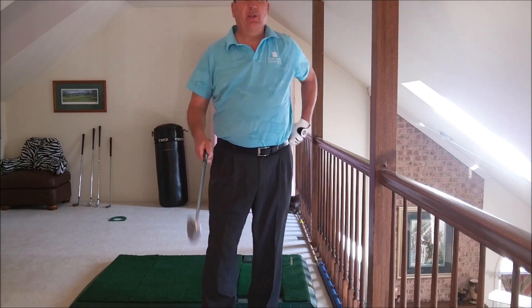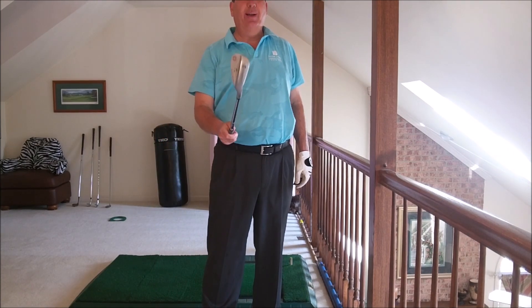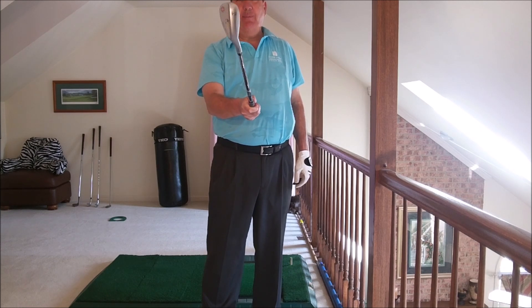Hey Charlie, I'm glad you like my explanation of the slap hinge release. I wanted to show you a little bit how I practice it. So basically the slap hinge...